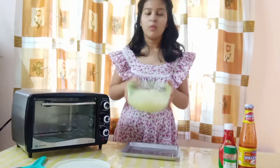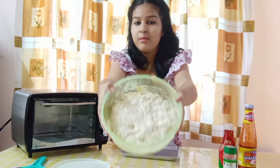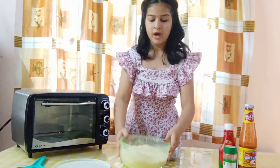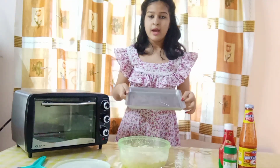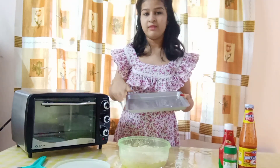So it has been about 1 hour and more — can you see my dough has doubled in size. Now what I am going to do is assemble it in my baking tray. I greased my baking tray with butter.